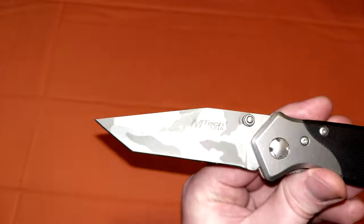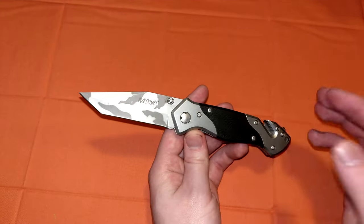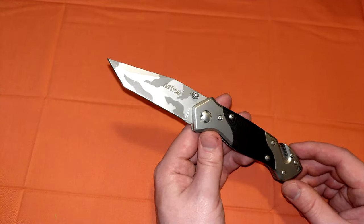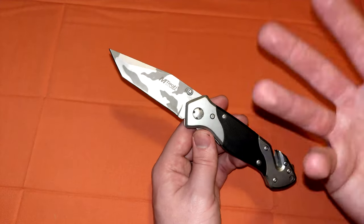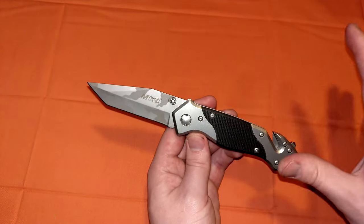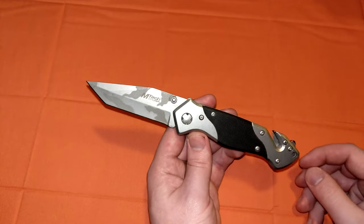These blades are basically good for defense overall. Any blade can pretty much do anything, but Tantos — a lot of people say they're useless. No, they're not useless. They definitely have advantages over clip and bowie style, drop point blades — the more typical stuff. They're just not as useful as those blades in general, but they're a little more niche and they certainly have their uses.